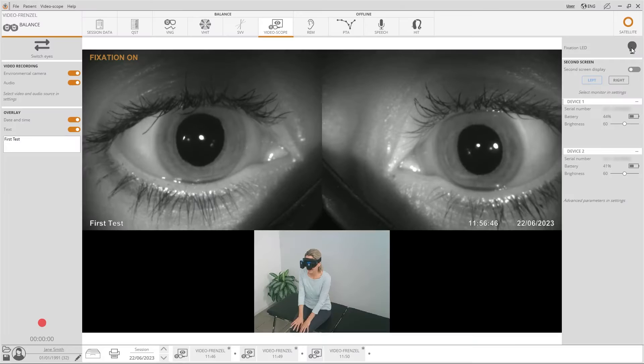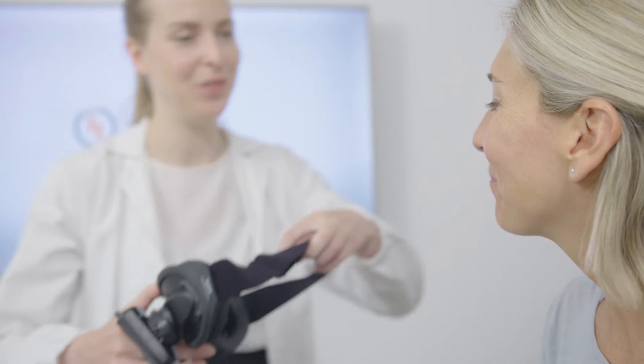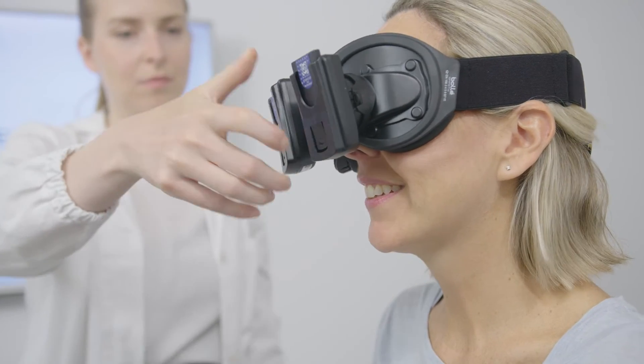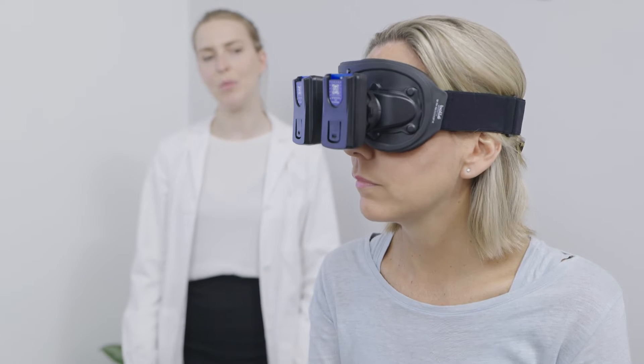In this video we will take a look at the VideoScope module available for Nistilize, which offers the possibility of having a state-of-the-art VideoFrenzel system. It is indeed possible to have a completely wireless configuration, both monocular and binocular, which offers unique advantages in terms of user experience, patient mobility and freedom of movement.